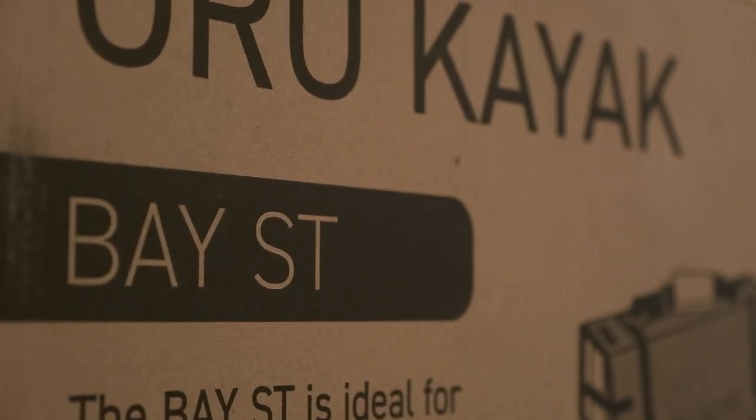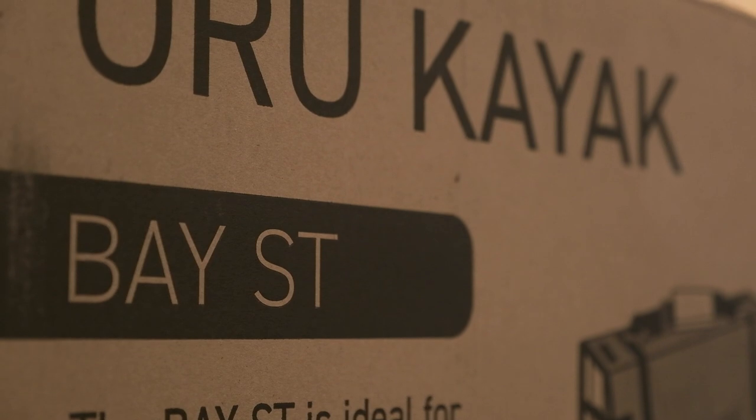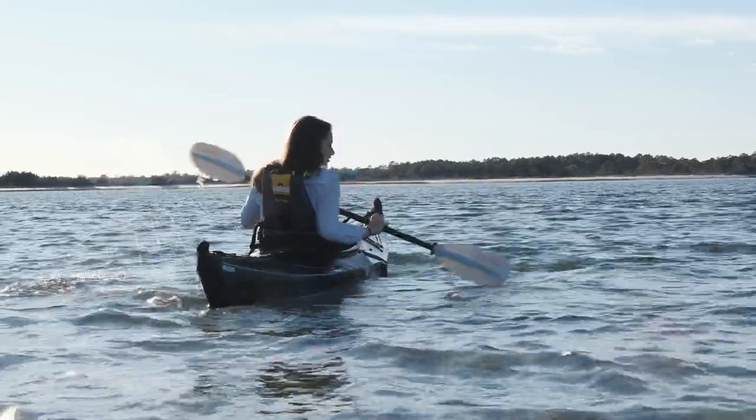In case you were wondering what model this is — because Oru makes several different models — this is the Bay ST, and this was their first kayak. This is actually the kayak that they launched their company on, so it's tried and tested. I can confirm, it's great.